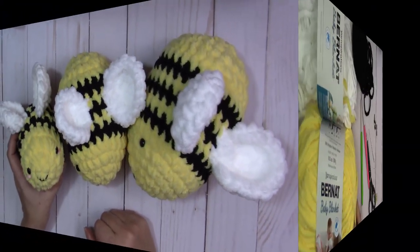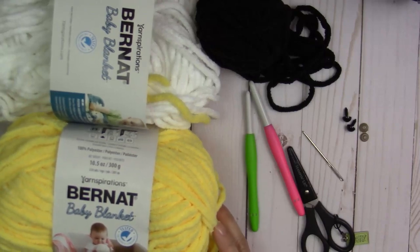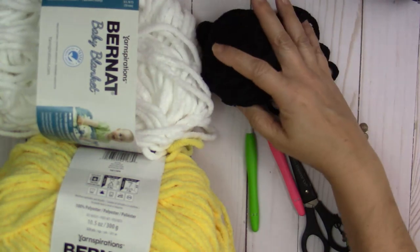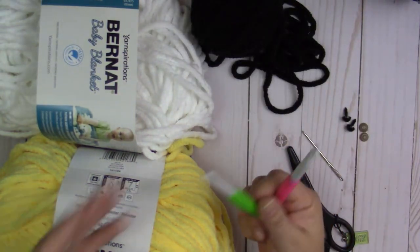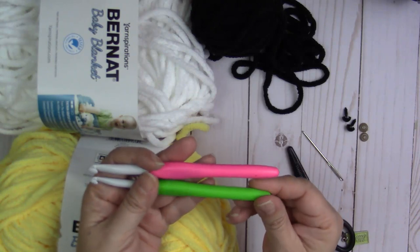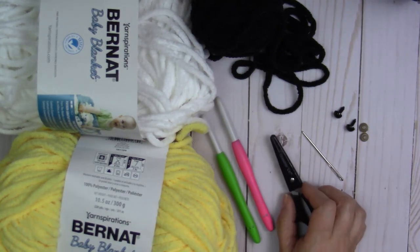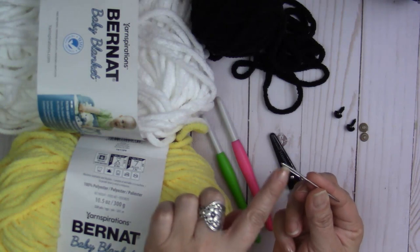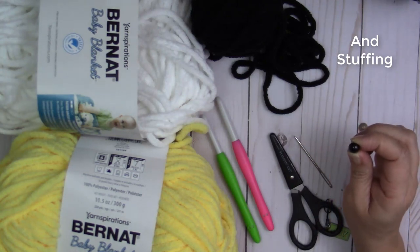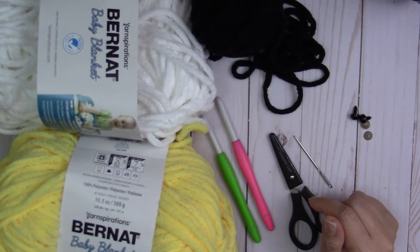The materials I used for my bees: Bernat Baby Blanket yarn in yellow — this one is called Buttercup — then white, and then black. The hook sizes I used are my favorites, Clover Amour brand: a size L, 8.0 millimeter hook, and a K, which is a 6.5 millimeter hook. You're going to need a pair of scissors, a tapestry needle — make sure the hole is big enough for the blanket yarn to fit through — and a pair of 10 millimeter safety eyes. I'll have everything listed in the description box below.